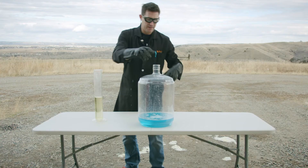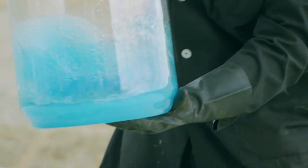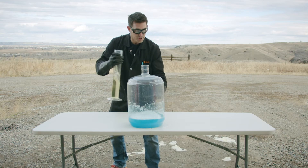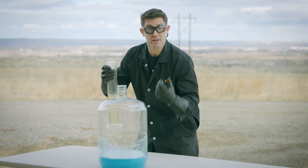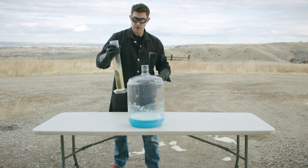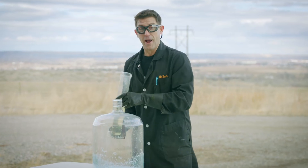All we have left now is to swirl this up, get it mixed up pretty evenly, and dump in the catalyst. Right now, that hydrogen peroxide is turning into water and oxygen gas, but it's really slow. So we're going to add the catalyst to speed it up. Here we go.